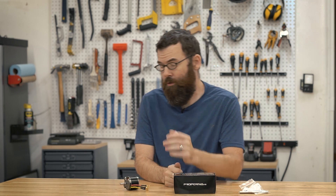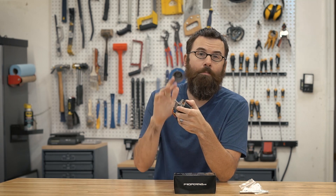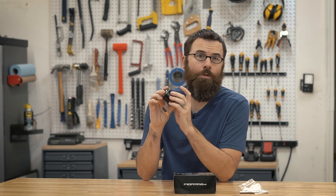Welcome back everyone. In this video, I'm going to show you how to remove and replace the shaft from this brushless OutRunner motor.